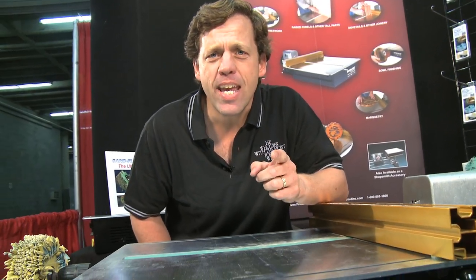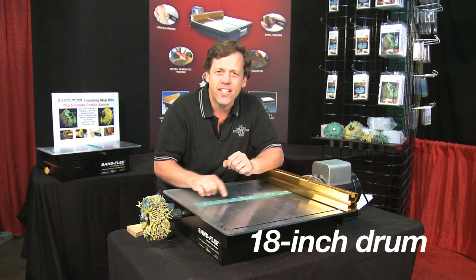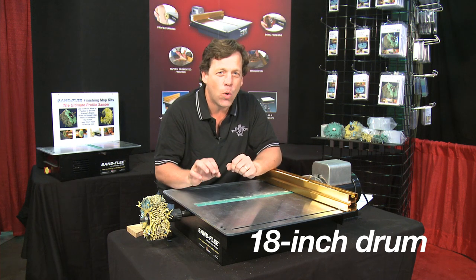Most woodworkers hate sanding. That's because they don't own a Sandfleet. The Sandfleet makes it very simple, very easy. Let me show you why. At the heart, we've got an 18-inch drum. It's CNC-turned steel and aluminum, accurate to thousandths.